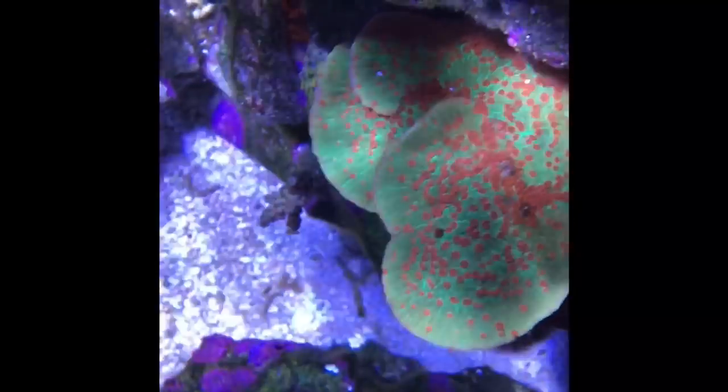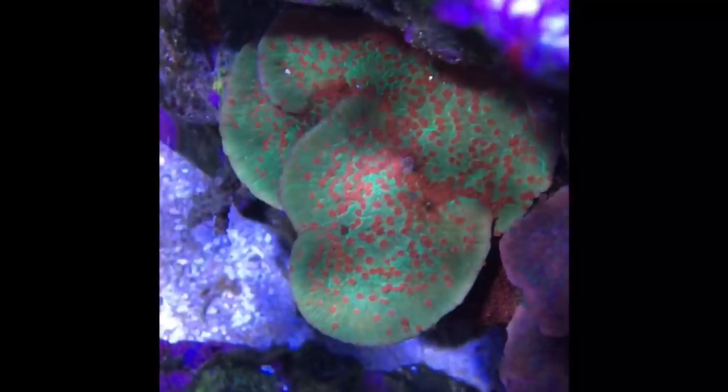Here's a top-down view showing good polyp extension. In this light the polyps look kind of a greenish-gray color, and in other lights they look blue — it's really interesting to see. The growth is just wonderful, and the Season's Greetings is doing well too.